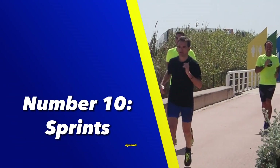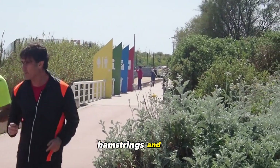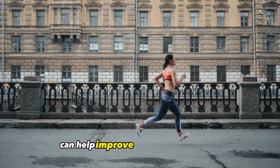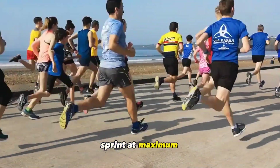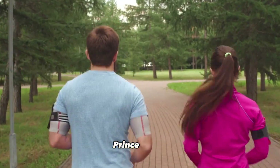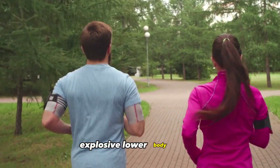Number 10: Sprints. Sprints are a dynamic and high-intensity exercise that engage the glutes, quadriceps, hamstrings, and calves. Incorporating sprint intervals into your workout routine can help improve lower body strength, power, and cardiovascular fitness. Find a flat and open space, sprint at maximum effort for a short distance, then allow for adequate rest before repeating the sprint. Sprints are an effective exercise for promoting muscle activation and explosive lower body power.